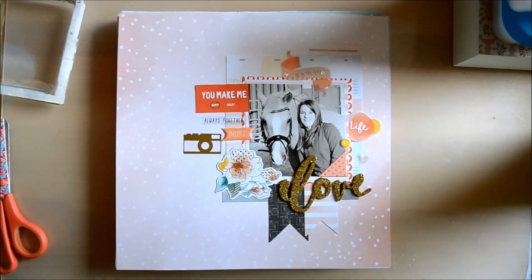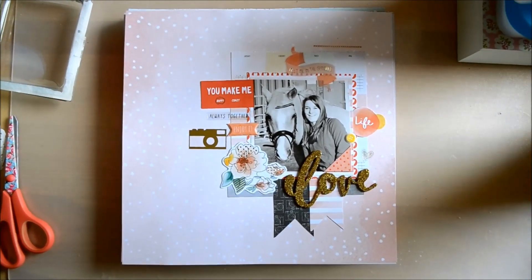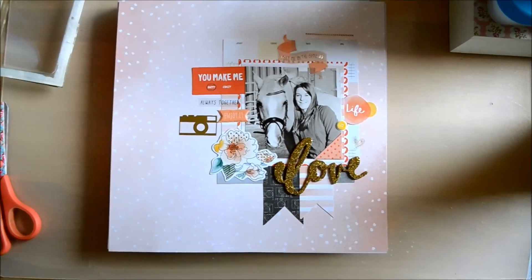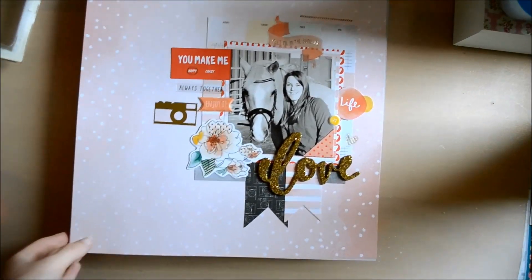Hey guys, what's up? It's Claudia here, and today I am doing a layout share of the Amy Tangerine Stitch Collection. I got it for Christmas last year, so I started working with it in January, and I made a few layouts with it, so I'm going to show you most of them.